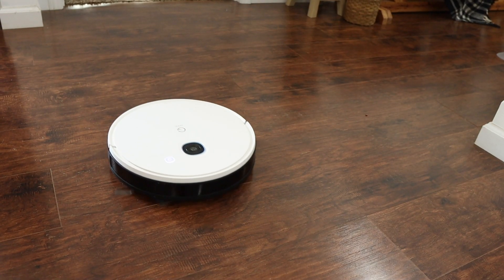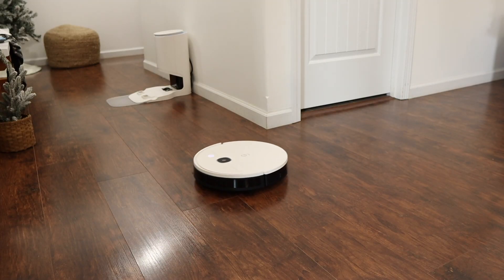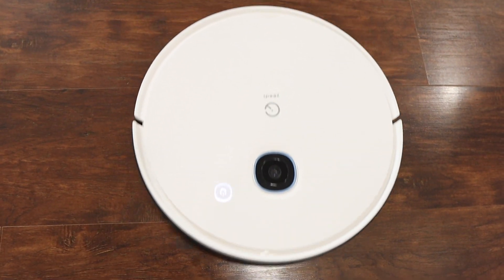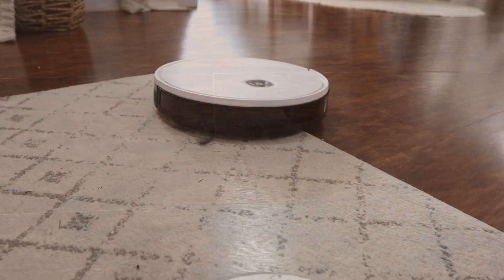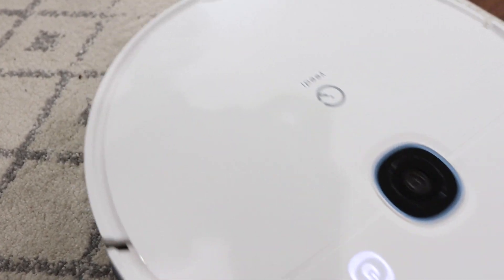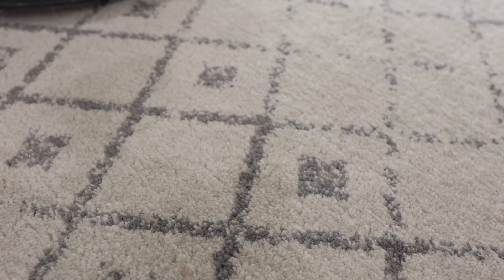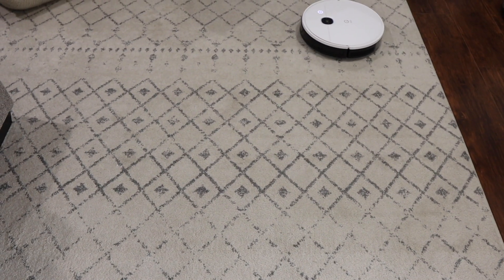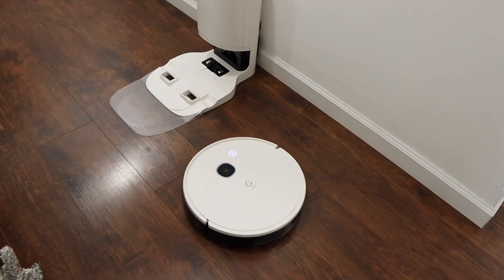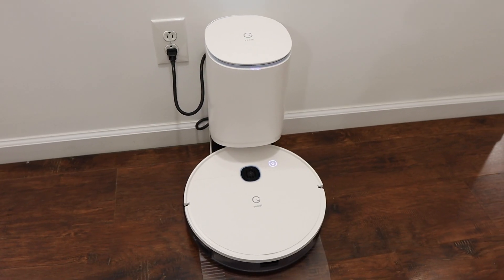I was so impressed with it, and I'm so happy because I've been doing so much Christmas decorating and I have flocked pieces all over the house and this little guy cleans everything up. It also knows whenever it goes on carpet to boost its suction — I crumbled up some tortilla chips and it picked almost all of it up, finishing it off on the second pass. It leaves vacuum lines and works so well on hardwood and carpet. Now it's going to go back and charge and I'll show you guys how it self-cleans.